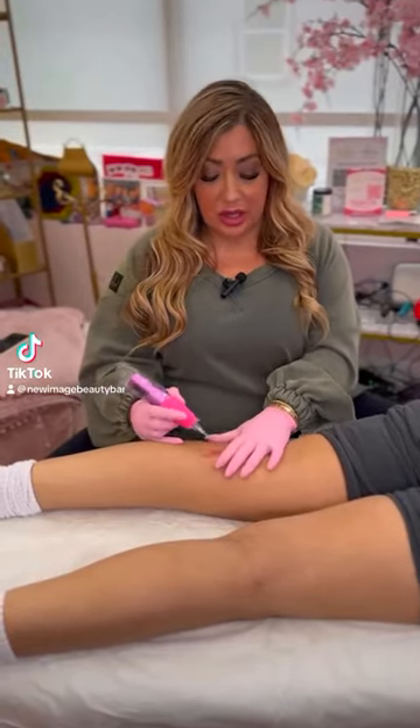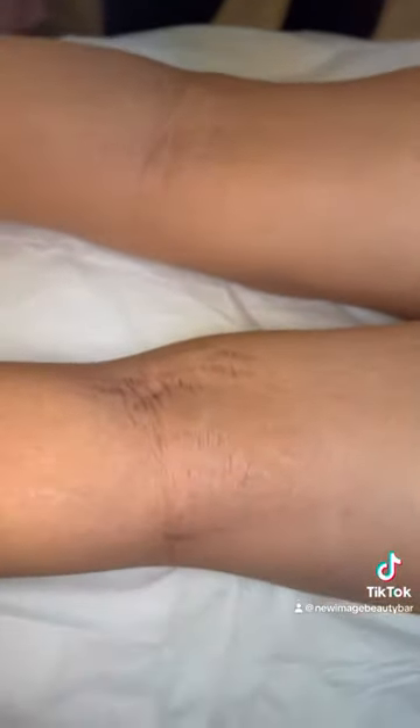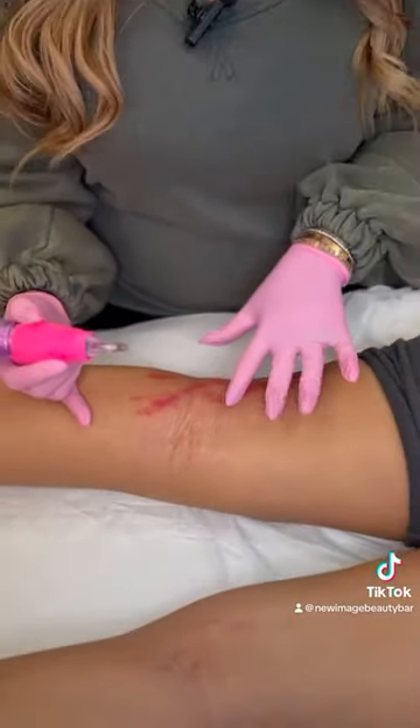I'm working on this client's stretch marks and these stretch marks are extremely wide and textured. As you can see, her skin color is about a Fitzpatrick 3-4. She's tan and her stretch marks are pretty much almost close to her color with a slight hue of white and a little bit of pink. The reason why I chose the inkless camouflage is because of that — it doesn't have an extreme contrast between her skin color and the stretch marks.